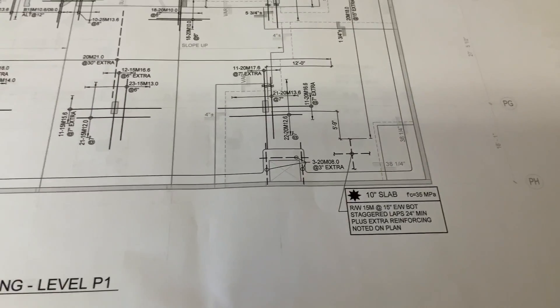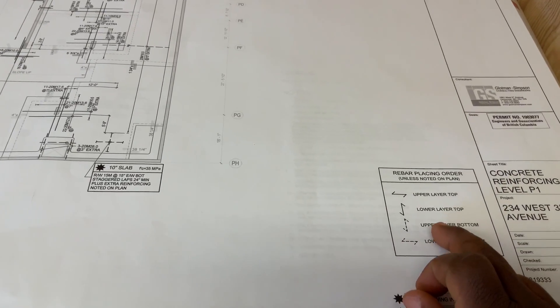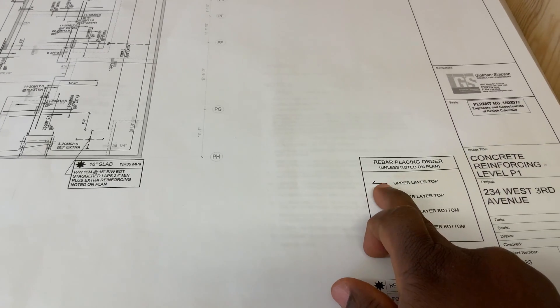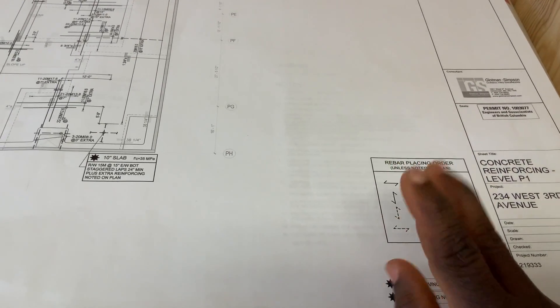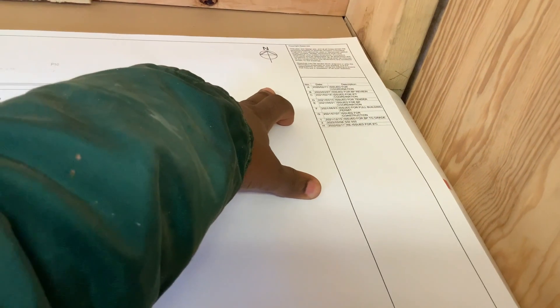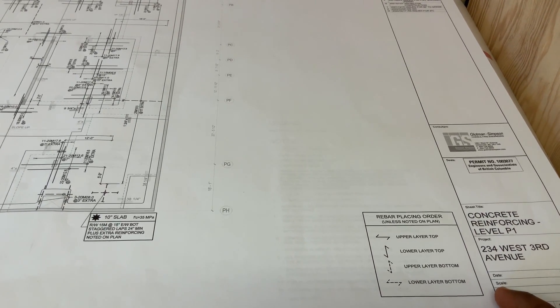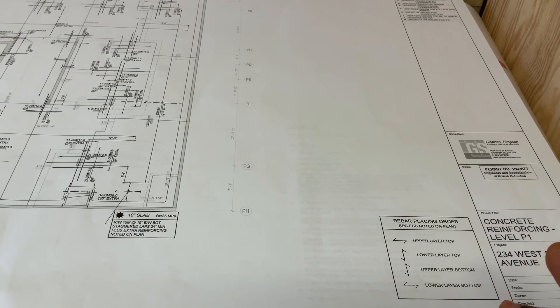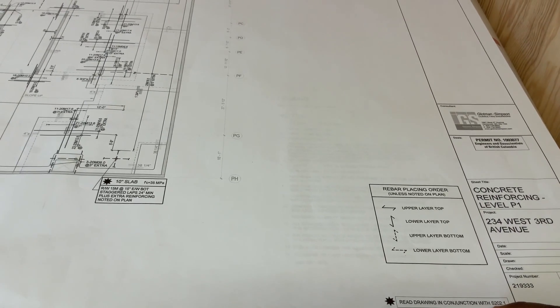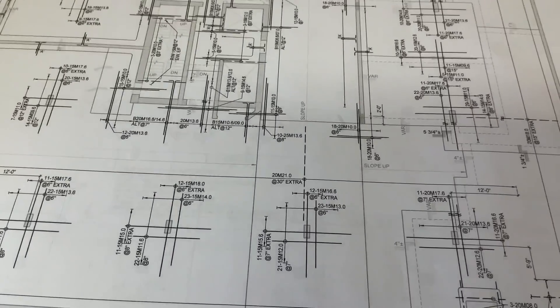You also have to notice how you're going to lay your bars. The solid lines are the bottom steel and the zigzag lines are your top steel, so it tells you how you want your bars to be laid. This right here is north. It tells you: you want your upper bottom layer running north to south, and you want your lower bottom layer running east to west.